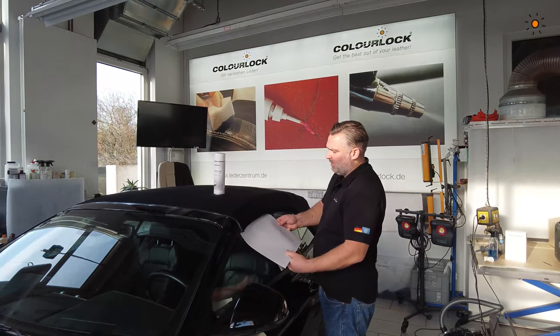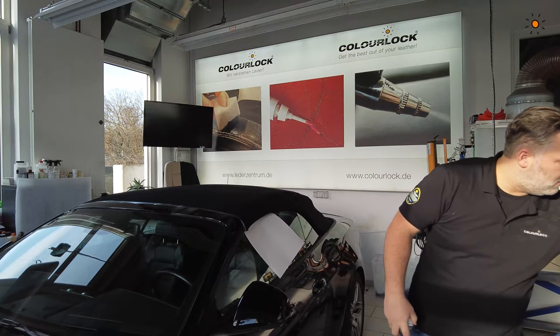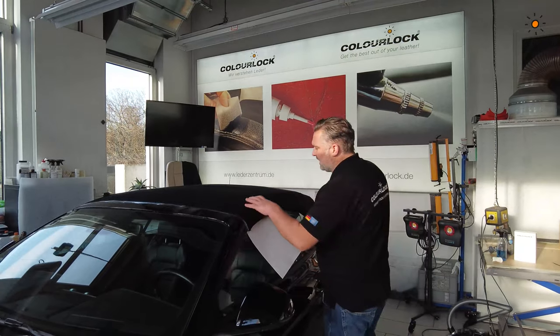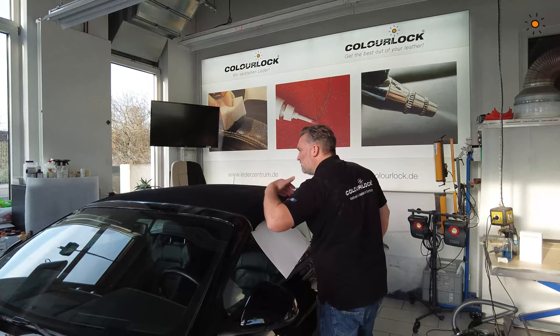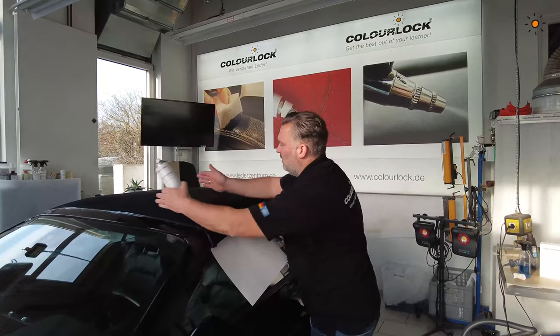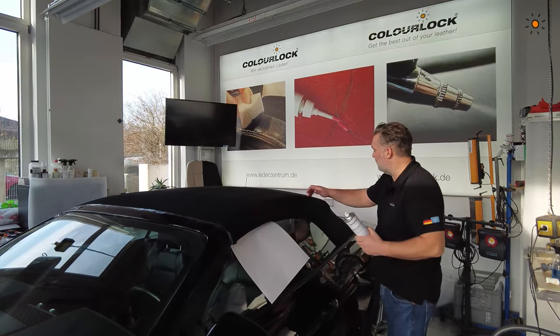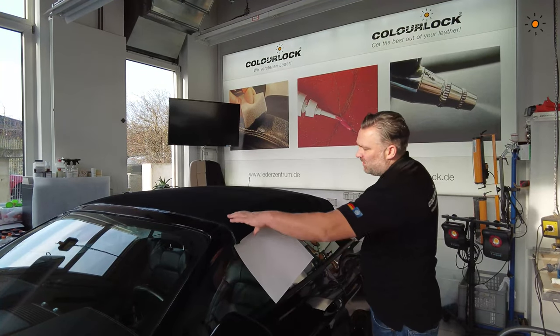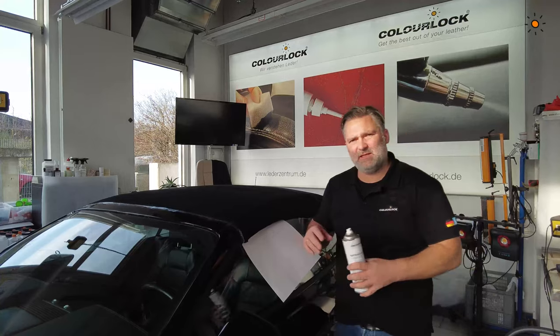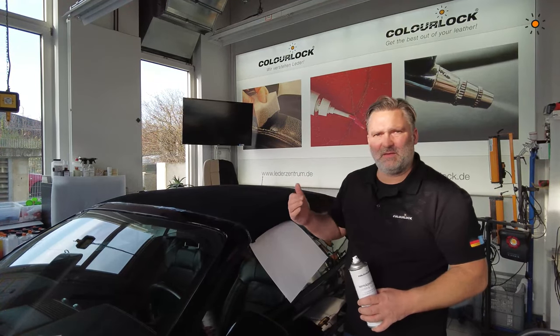Check it very well and then start with sections — don't try to do everything at once. Do the half area here first: this line, this line, this line. Where the stitches are, I will start there. One to two layers is fine.